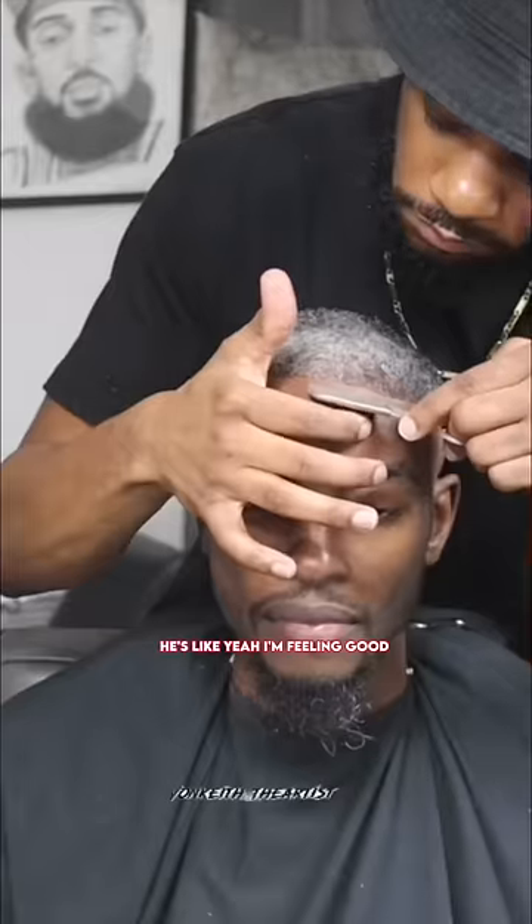Wave check — but he going to start working on it. Now he looking at himself, he's like, yeah, I'm feeling good, I'm feeling great. This was a great decision. Look at that fade. Bam.